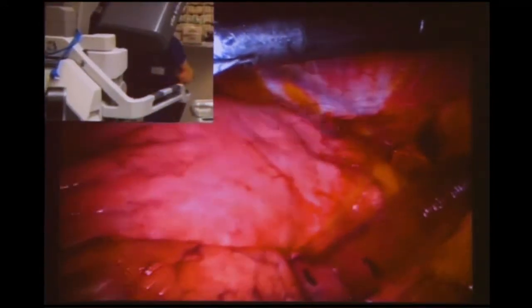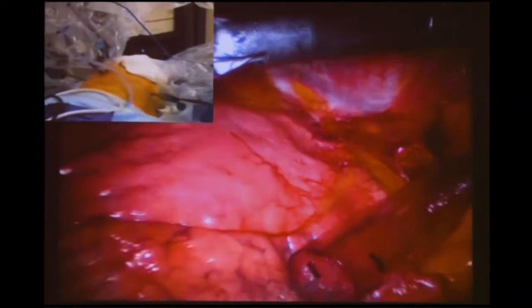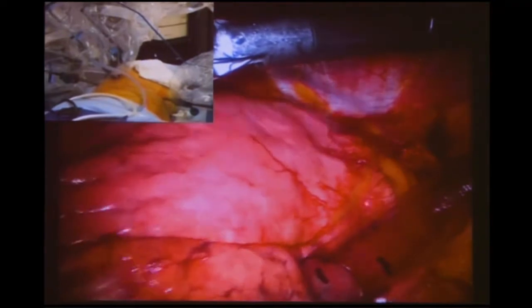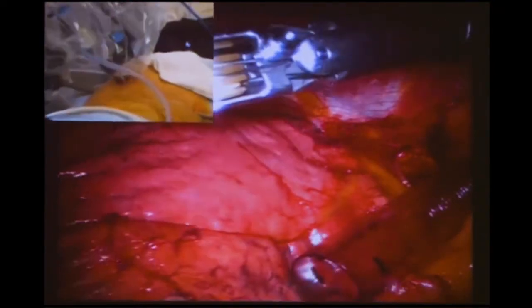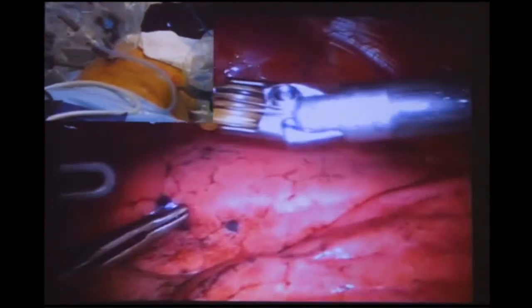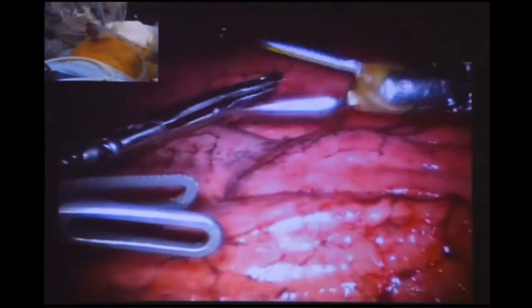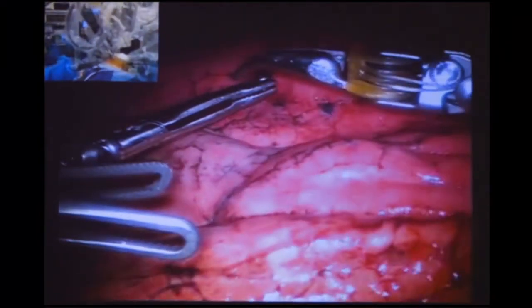We've docked very nicely, got the arms in, there are no adhesions, and there's a good fissure. I'm ready to go when you're ready. Just checking for a focusing issue — that's looking pretty good. The vision is okay. Can we set up the bipolar at 70? Thanks.